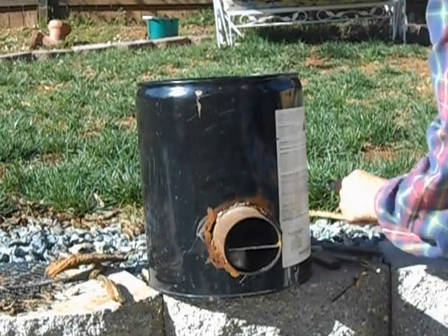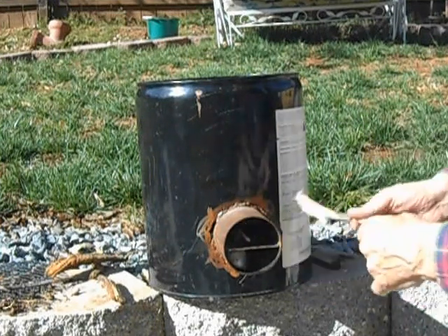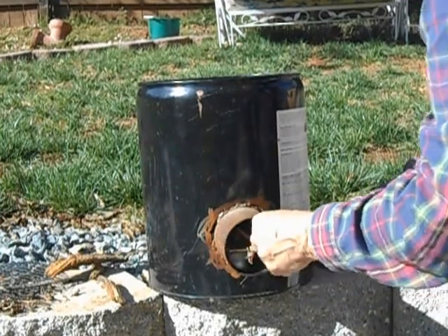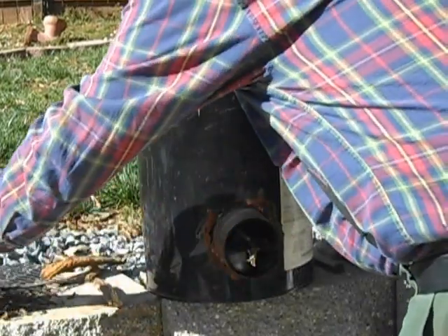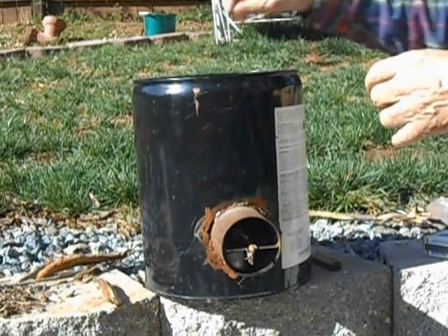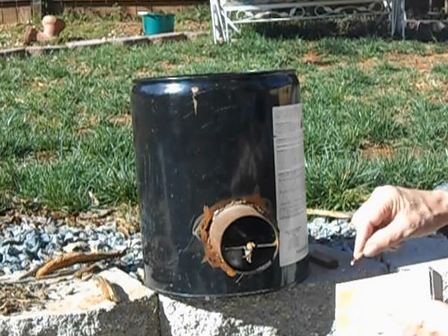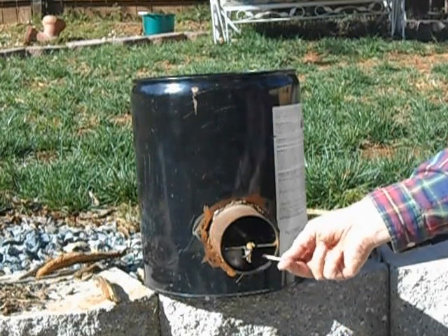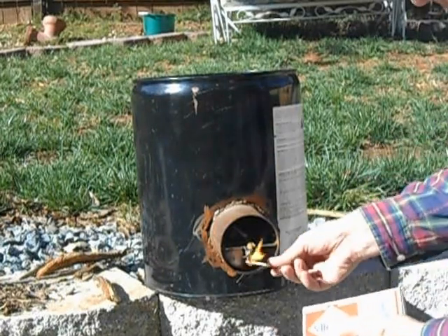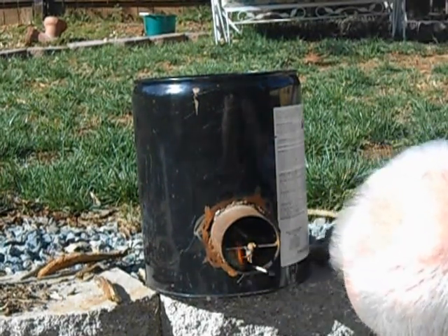I'm going to go ahead and shove a few pieces of wood in here just to light it. I've already shoved a piece of cotton ball in there for fuel. Now I'm going to put this grill on, which just drops down so you can set your pan on it. One of the biggest problems with these is it's real easy to get it plugged up where the air won't draw, so you have to be careful not to put too much in there.